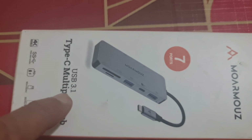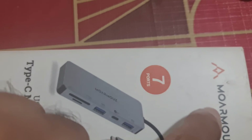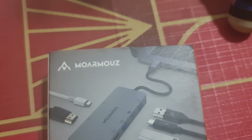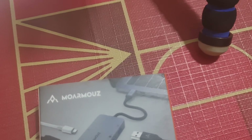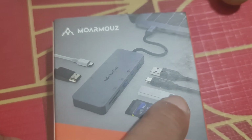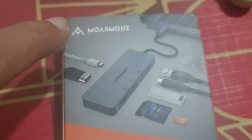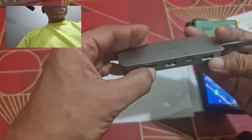This is the USB 3.1 Type-C multi-port hub — Moro Mouse — it has got seven ports. You can connect a micro SD card, SD card, USB hub, USB-C drive, USB-A, USB-B, USB-C, and HDMI.